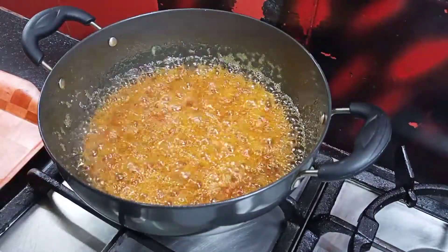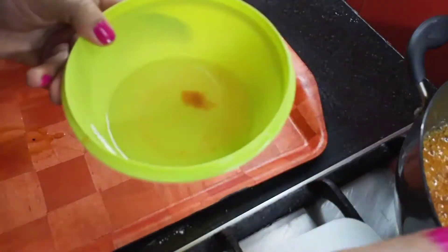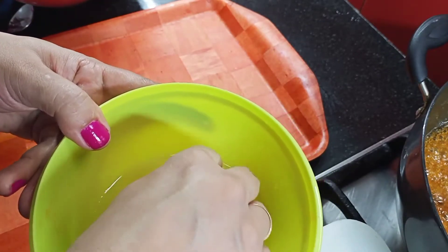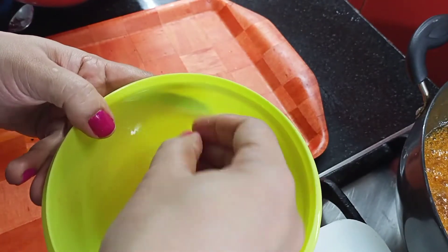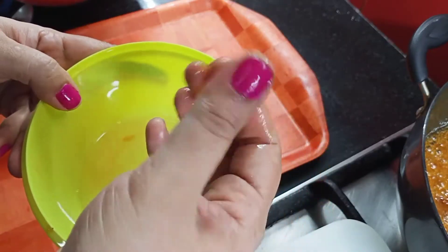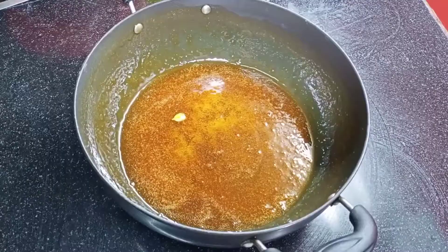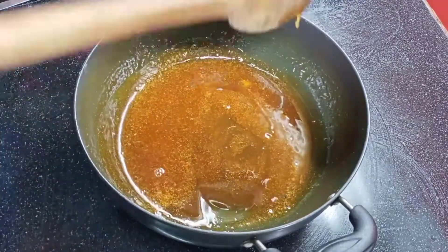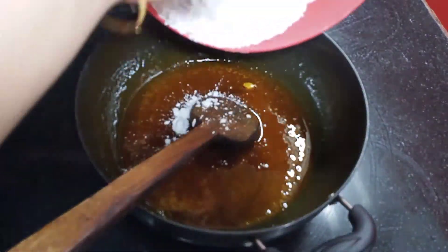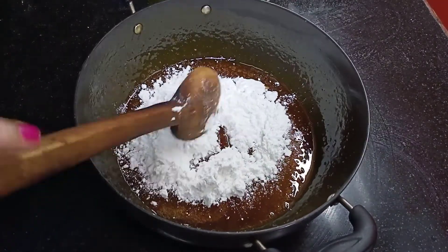I am going to add half a teaspoon of sugar water. If I add sugar water, it will add a nice flavor. Then I am going to add a little bit of rice, add the water, and mix it all together.